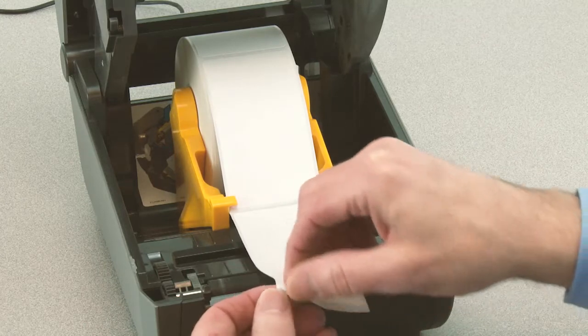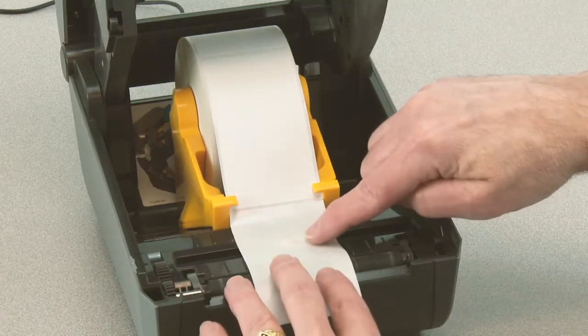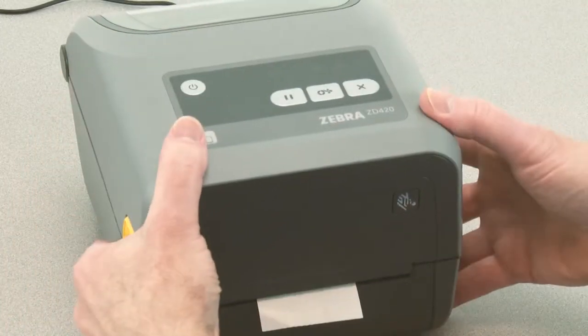Remove three inches or 80 millimeters of labels from the liner. Place the liner where the labels were removed directly above the movable sensor. Close the printer and press pause once.